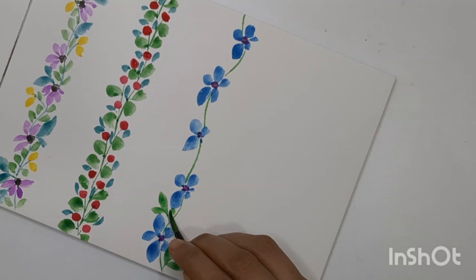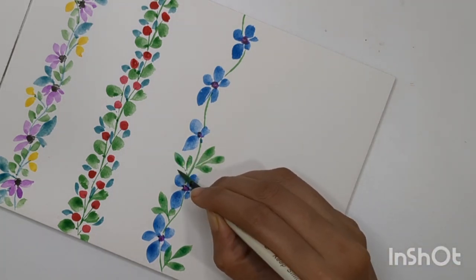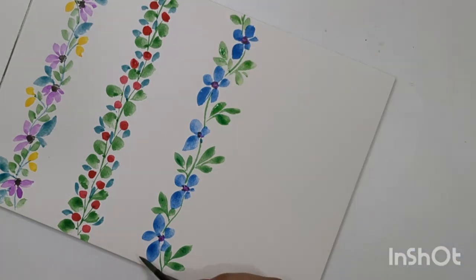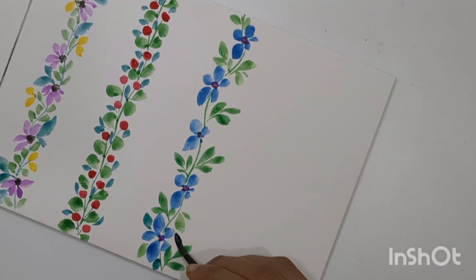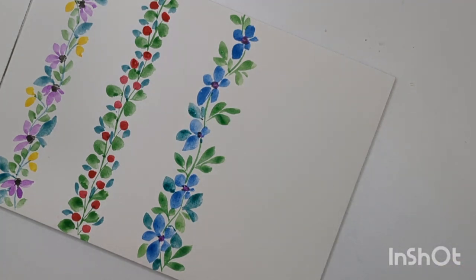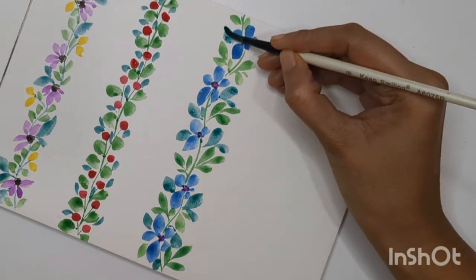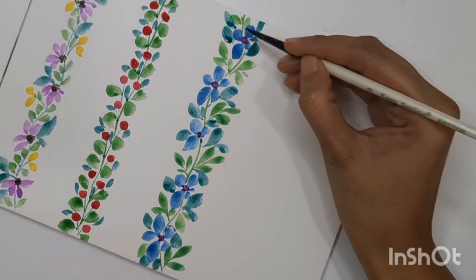Now let's do some more leaves for this third border. I'm creating small leaves in a group of three and also using different shades — a blue-green with more blue and less green — adding them in between the border. Basically I'm repeating the same approach as the first border: different leaf compositions, different shades, different sizes, different flower forms. Try to use your own way — I'm sure you can do quite better than me. You just need a little bit of practice with the basic strokes and then you can paint many borders like this.